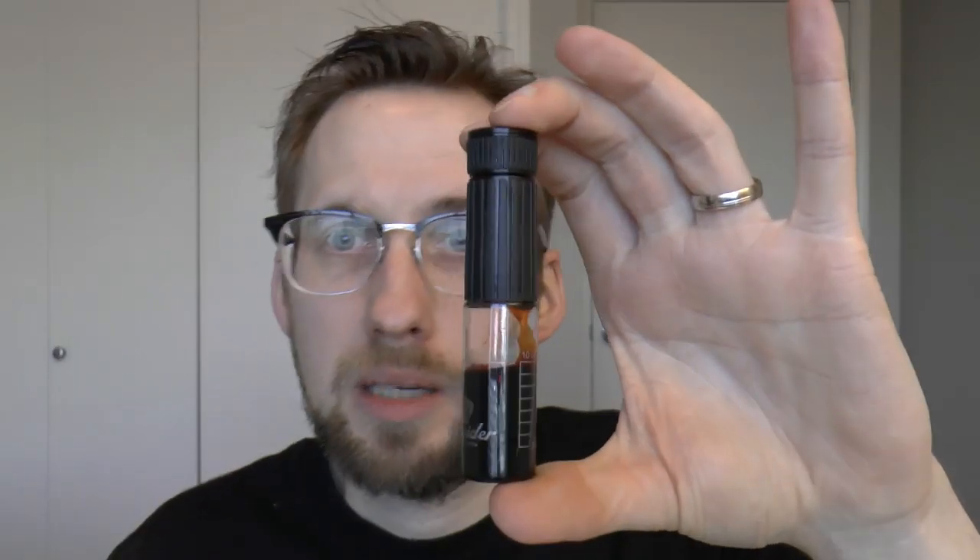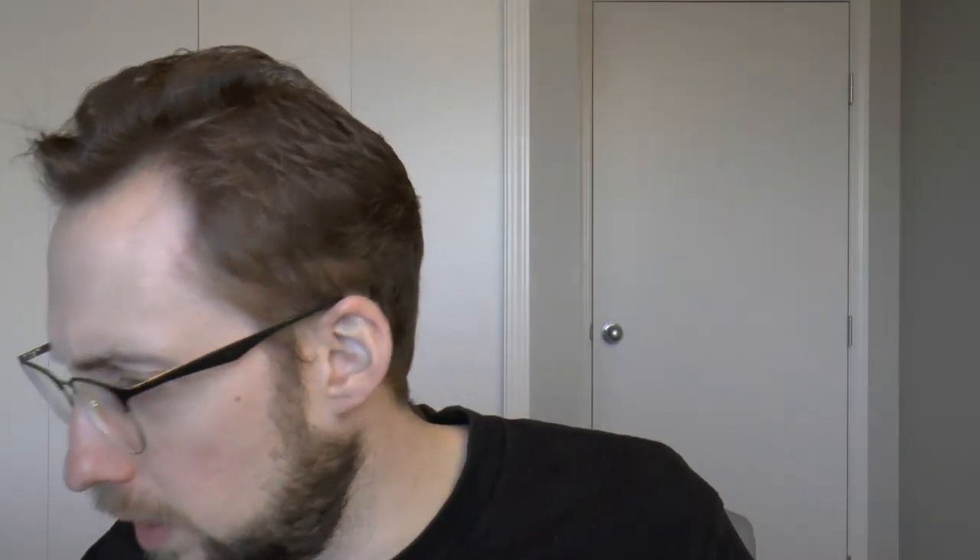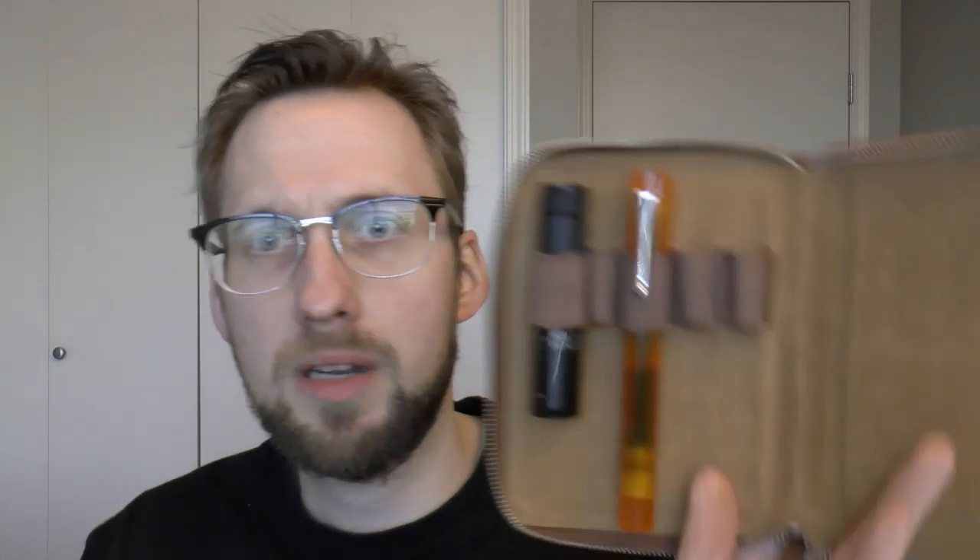It's smaller. The Visconti inkwell was taller, which made it a little awkward to carry around. This, I think, is a lovely size. It would fit a purse, it would fit a backpack, and it may even fit a larger pen case. I happen to have here a Galen leather case that holds five pens, and I'm pretty sure I can make this work. It's a little tight, but look — it fits perfectly. And here we have a large pen like the Opus 88 to give you a size comparison.